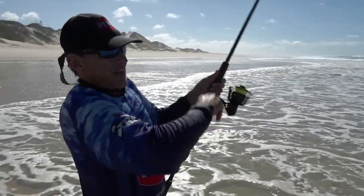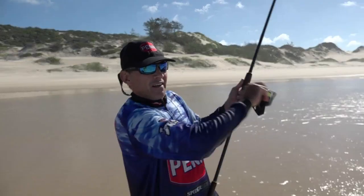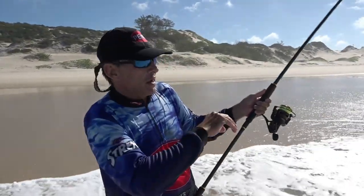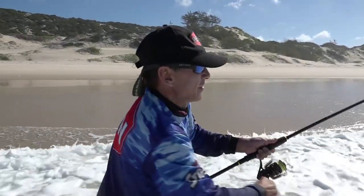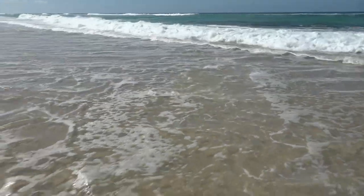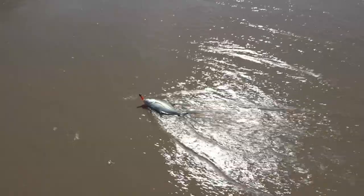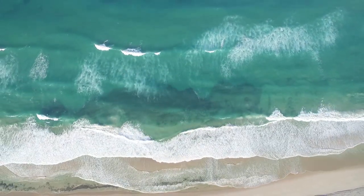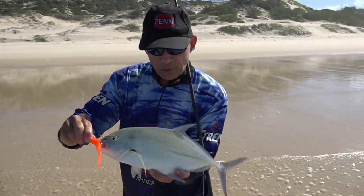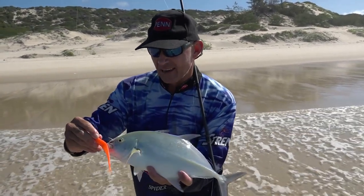There we go! When the fishing gets tough we go down to a 5-inch drop shot. We had a few bumps - I've had about 15 throws - but it's the first little fish on. For a very difficult day where we couldn't find a bite at all, the drop shot is producing. Light fishing, great fun. There we go - a beautiful little bluefin kingfish, one of those reef species that hunt on the reefs, and he loved this drop shot.